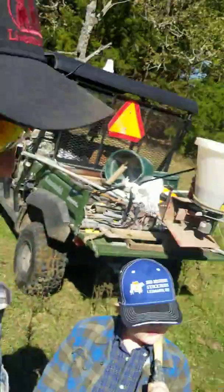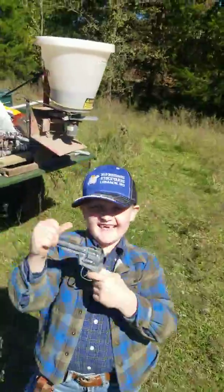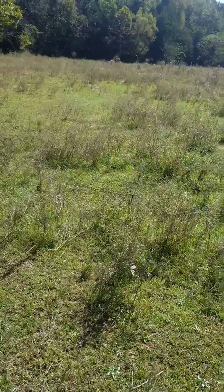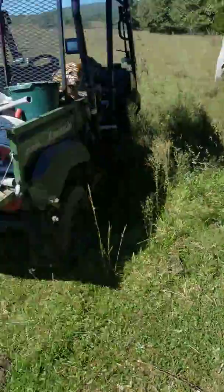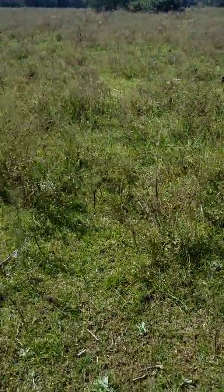Hey y'all, John Gann here again at Mason Grayson Farm. Today me and Tucker are out here spreading some turnip seeds and radishes. We've got some bare areas around here — the cows ate down this year — so we spent about $170 on seed for turnips and radishes and we're just going out broadcasting over some of these poor areas.